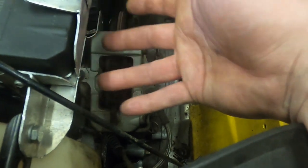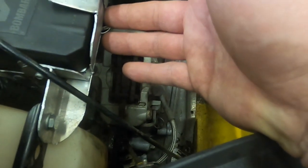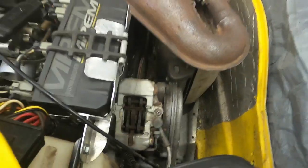Most of them have an oil reservoir right over top of the brake rotor. This one, because it's got the pre-mix, doesn't have the oil reservoir here. But look at this — this is your gas tank. You're about to have a real bad day if that thing catches fire.